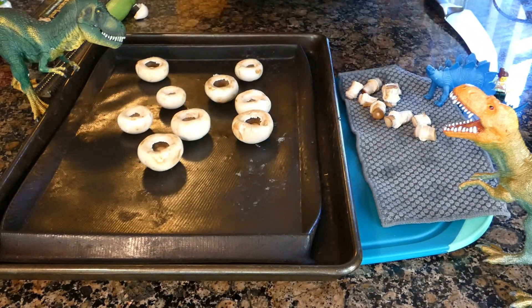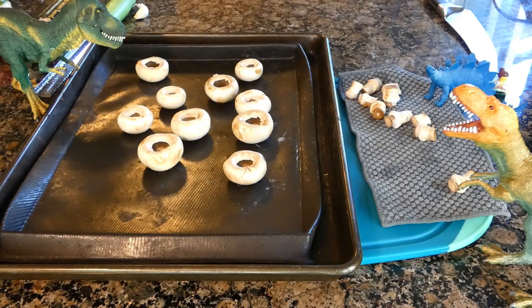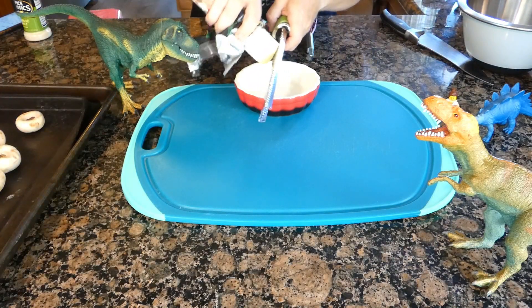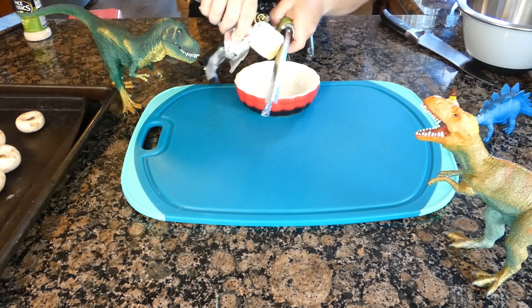I have 10 button mushrooms which I already rinsed and am now de-stemming. You can use white or brown variety. Lay the shrooms on the prepared baking pan and move on to the best part — the stuffing.